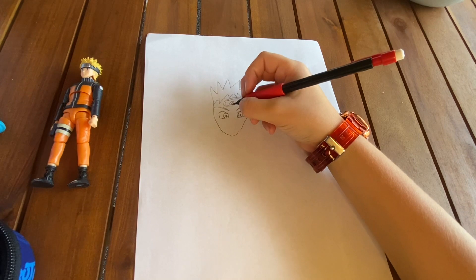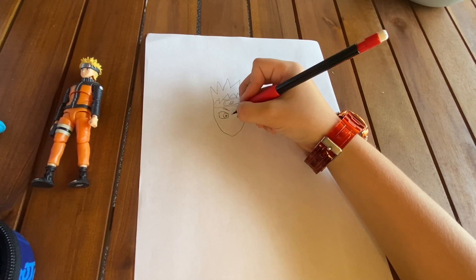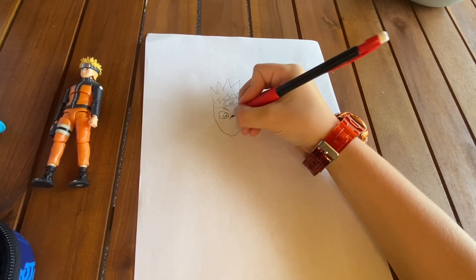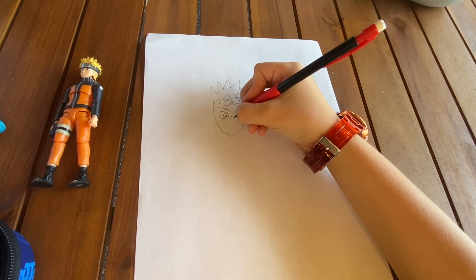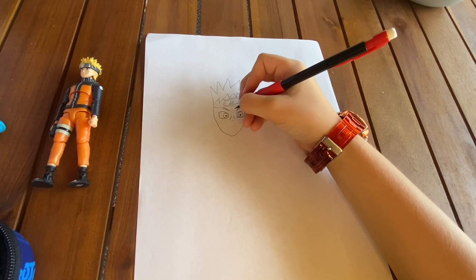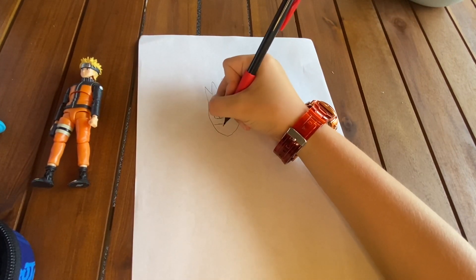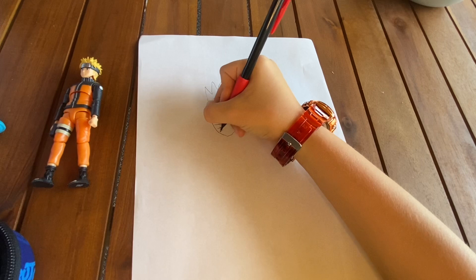Now it's time for the nose. We'll draw two lines here, a little shape right there. And then let's draw the whiskers right across the face.